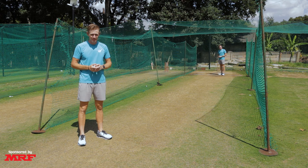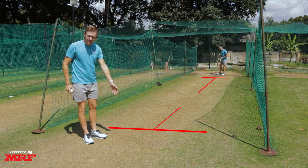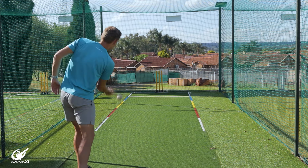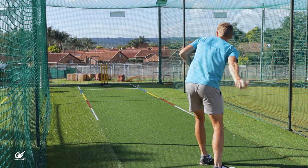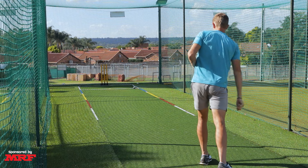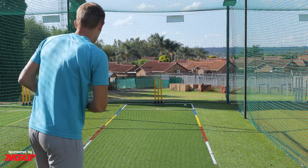Next up, we're going to throw underarm, trying to rip the ball as much as possible with the grip we spoke about earlier. Try and pitch it on off and let the ball get legs down. You don't need a lot of space — about half a pitch length will do. The important thing here is to try and get as many revs on the ball as possible, so don't go so far that you lose your shape. Get it there, pitch on off, hit leg, and dominate.